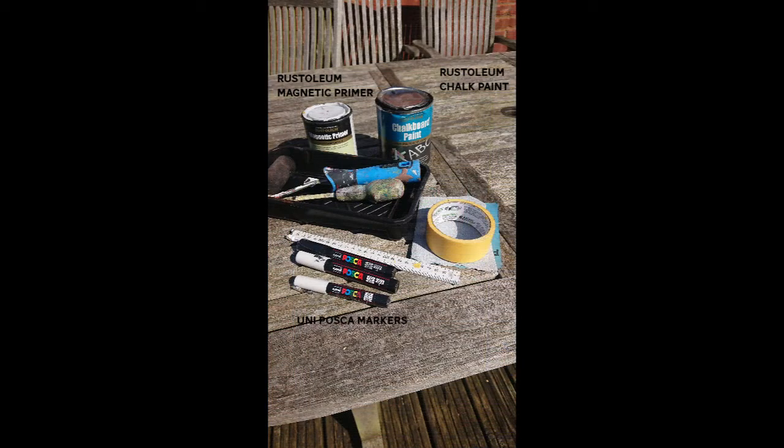For this project you will need some Rust-Oleum chalkboard paint, some Rust-Oleum magnetic primer if you want to make yours a magnetic board as well, some masking tape, sandpaper, a brush, roller and tray, and then some chalk, some pencils, and a ruler.